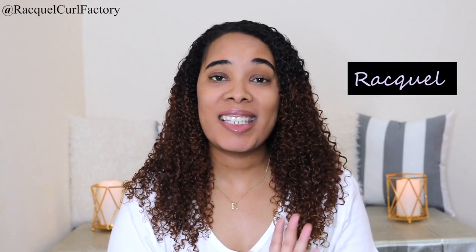Hi guys, welcome back to The Coal Factory. It's Tocquelle. Today is another review and I'll be reviewing a shampoo from ORS — the ORS olive oil for naturals infused with ghee butter and coconut. This is the butter blush shampoo which is sulfate free.